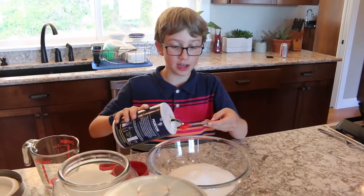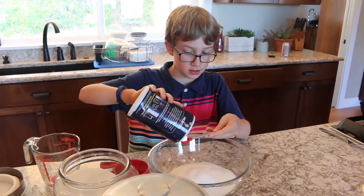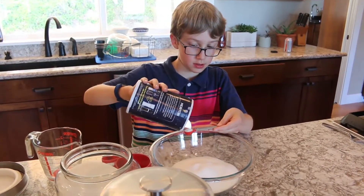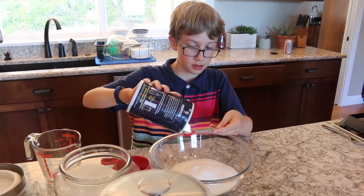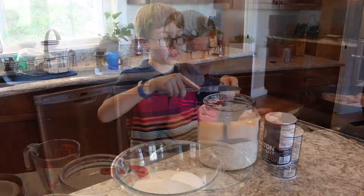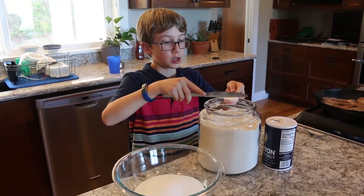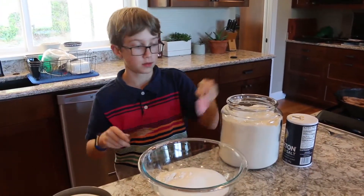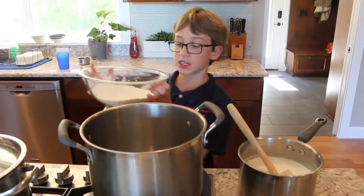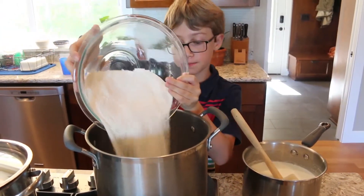Next put in half a teaspoon of salt. Next put in six tablespoons of flour. Combine the ingredients into a pot.